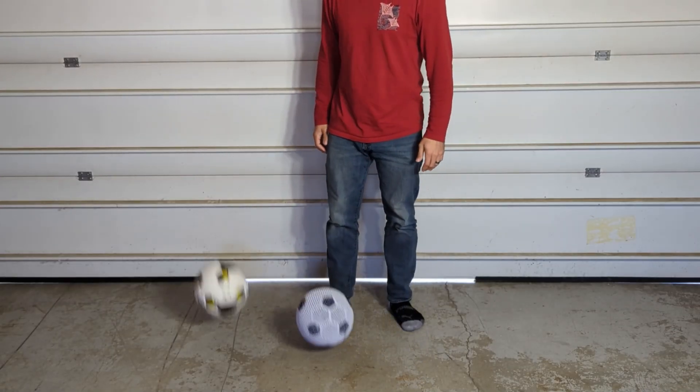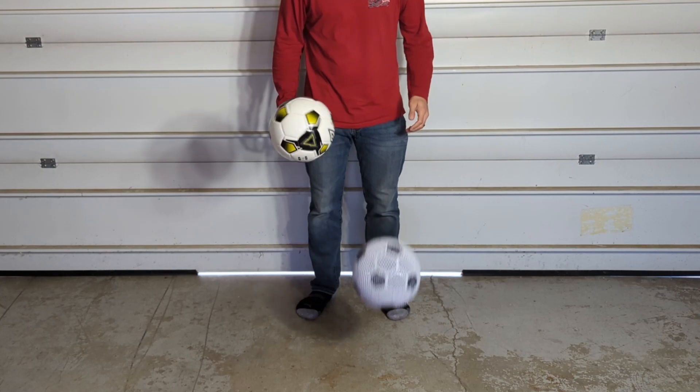Right off the bat, it's very obvious to see that the regular soccer ball bounces a lot better.